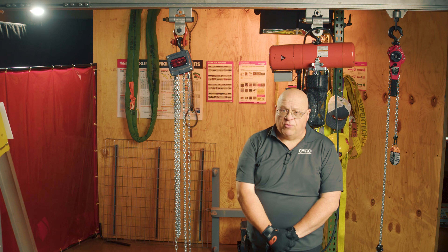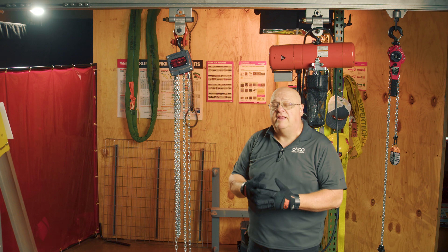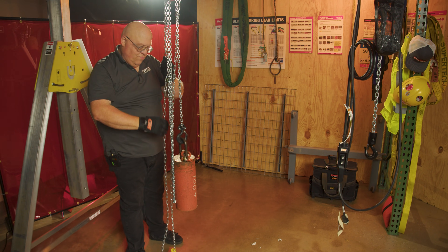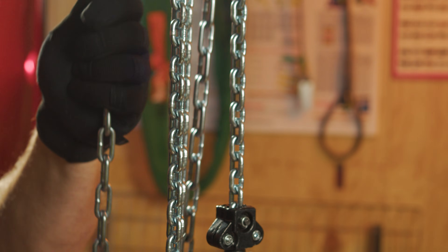A chain hoist — or some people call them chain falls — are covered under B30.16. It's a device that has gears in it that gives the operator a mechanical advantage to be able to lift very large loads, 10 tons and even upwards of 20 tons and higher, with one individual, all by hand.